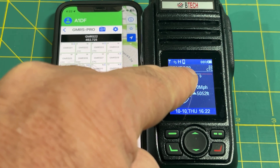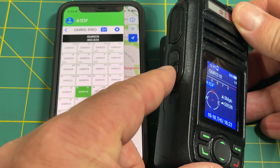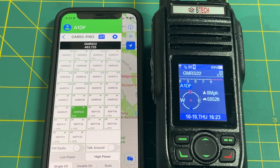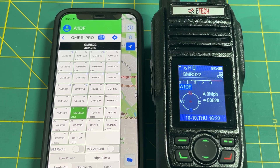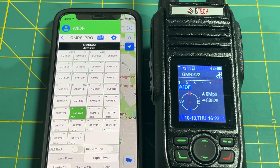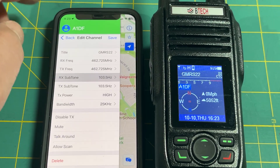The radio is now on GMRS Channel 22. You can change channels by tapping the channel on the app, or by using the two smaller up/down buttons on the side of the radio. Whatever you do on the app or the radio mirrors automatically on the other — they stay in sync. The most important settings are GMRS Channel 22 with CTCSS 103.5 on both receive and transmit.